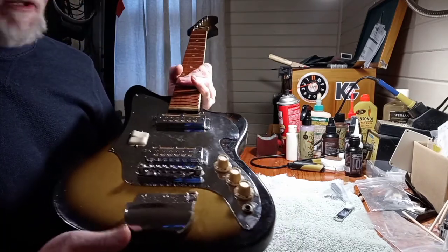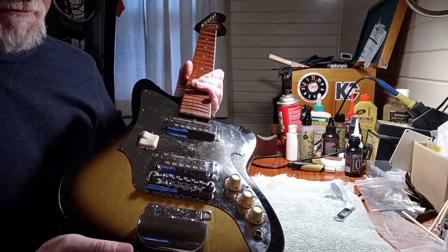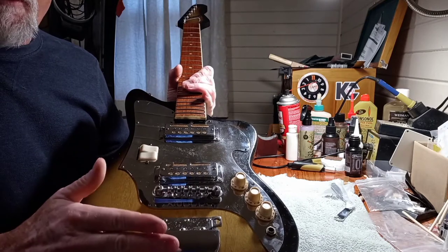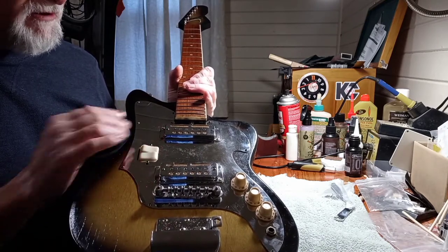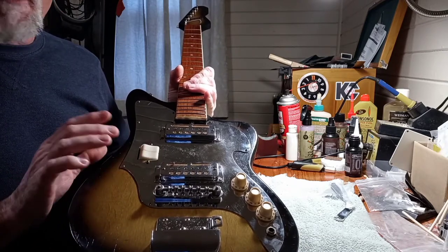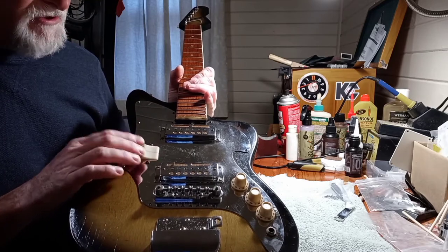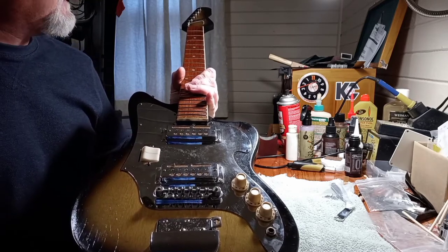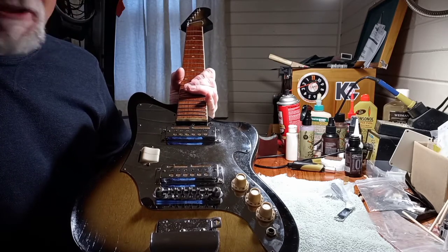So I finally got it cleaned up. We're about to get it put back together. Pretty much had to take everything apart, clean everything, take the pickups apart, try to clean the stuff out of them, worked on the switches — still not convinced that it's going to work correctly. It's just old — 55 years old. It's been around.